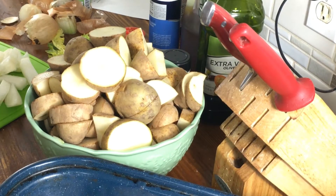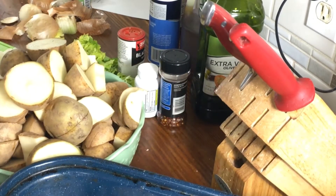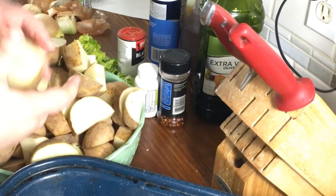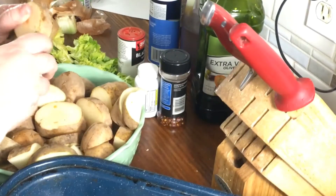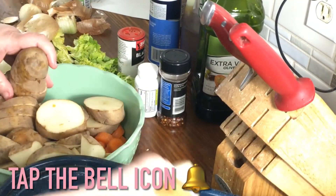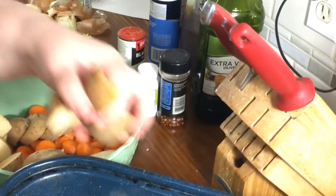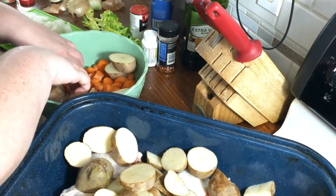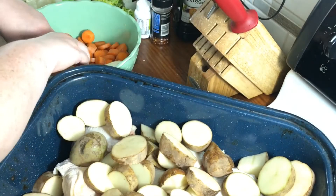What I typically put in this is about the same thing I do with a pot roast, which is a beef roast. I put potatoes in it. These are just russet potatoes I had on hand — I keep these on hand for anything we need them for. You want a good amount of these. Some people put all their vegetables on the bottom and the meat on top — you can do whatever you want.